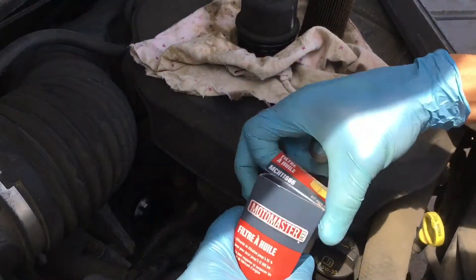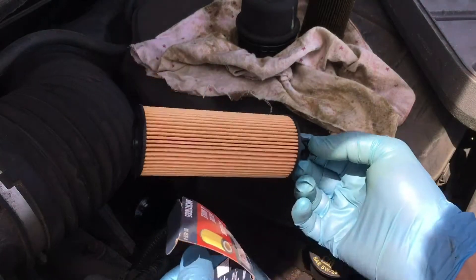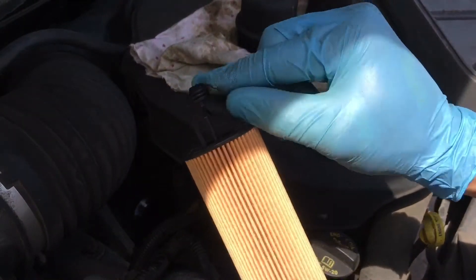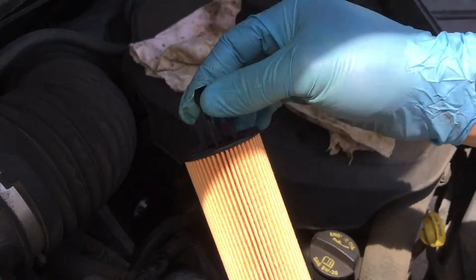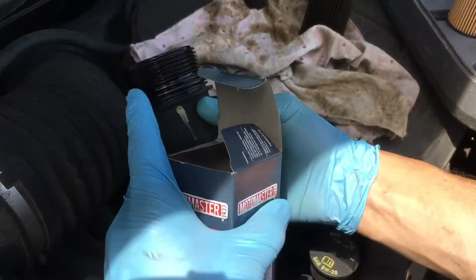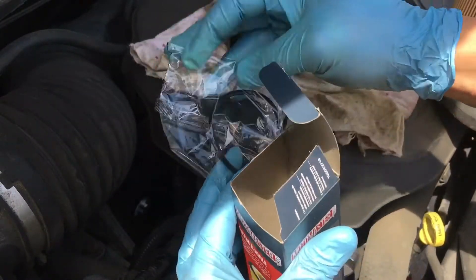The next step is to open up the box with our new filter. First thing you want to do is check and make sure it's the same as the one that came out, because if it's not, now is your chance to go and change it. There should be a little o-ring on the ends of these — get your finger wet with a little bit of oil and rub that oil on the o-ring; you want to make sure that o-ring is lubricated. In the box there should also be a gasket or o-ring that goes on this part here — be careful getting into it, you don't want to cut or rip it.